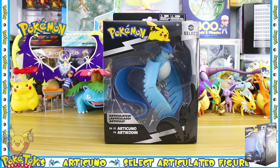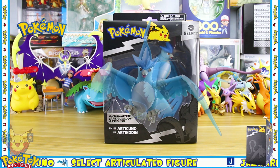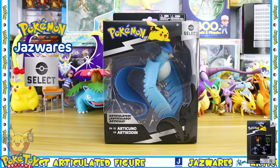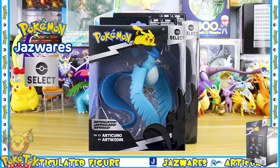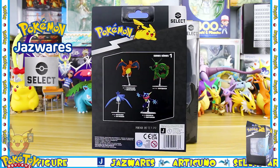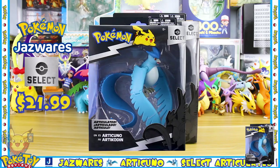Hello, today's Pokémon toy review is on Articuno. This figure is made by Jazwares and it is from their Select Series line. The Select Series has figures that have multiple points of articulation and they retail for around $21.99.